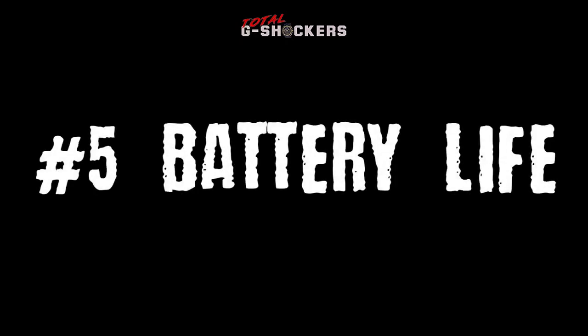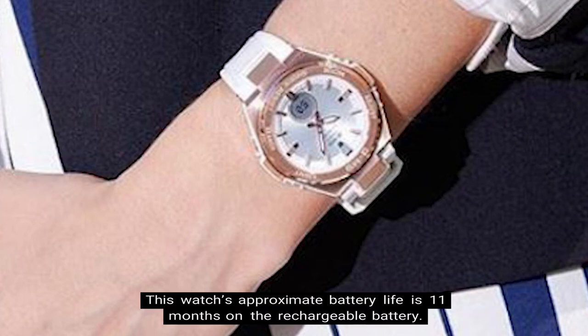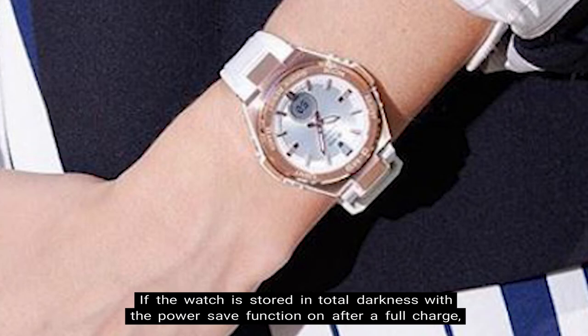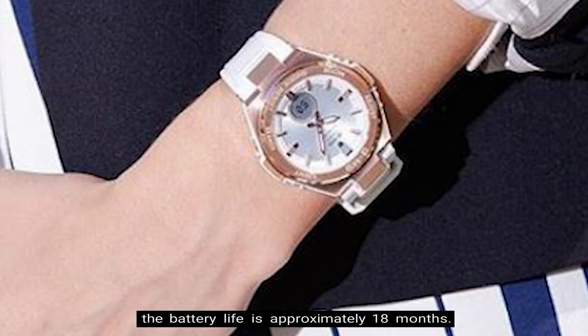Number 5: Battery Life. This watch's approximate battery life is 11 months on the rechargeable battery. This is during the operation period with normal use without exposure to light after a full charge. If the watch is stored in total darkness with the power save function on after a full charge, the battery life is approximately 18 months.